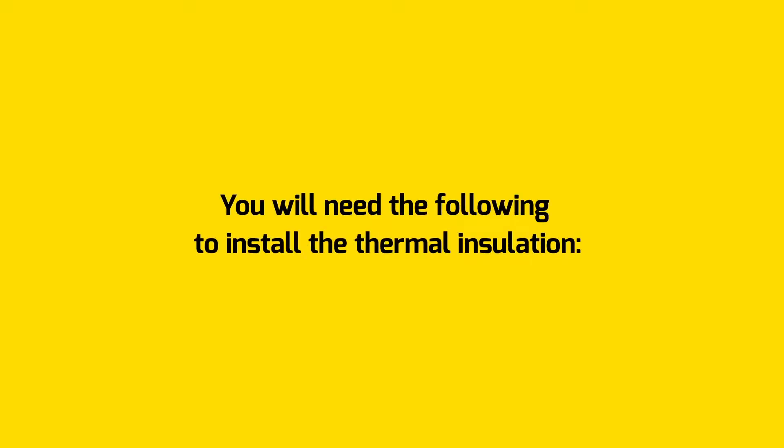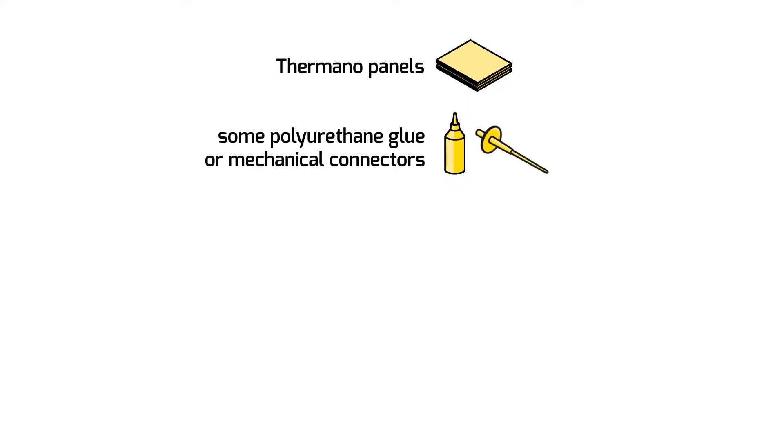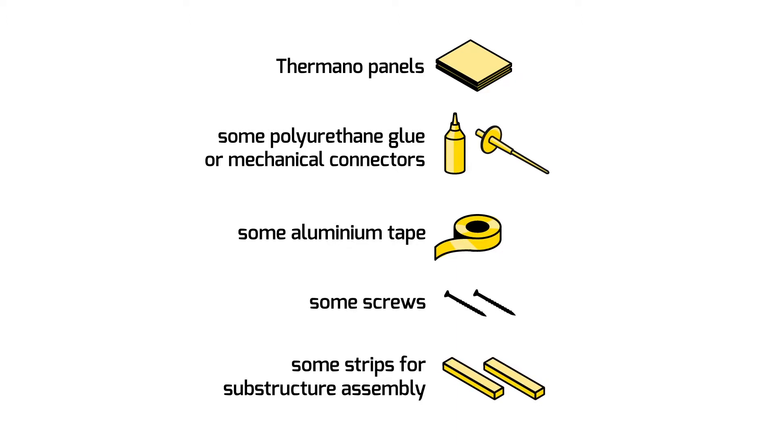You will need the following to install the thermal insulation: Thermano panels, some polyethylene glue or mechanical connectors, some aluminum tape, some screws, and some strips for substructure assembly.